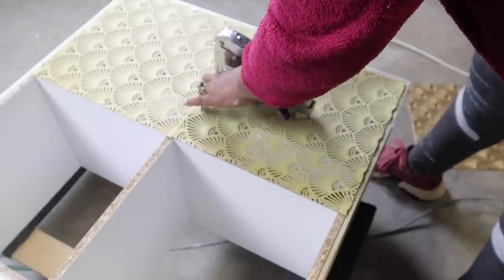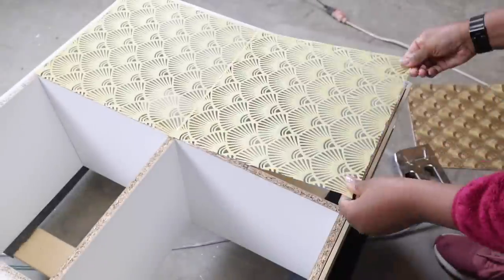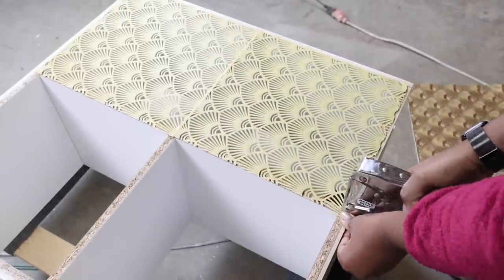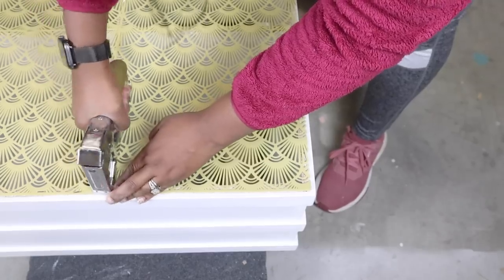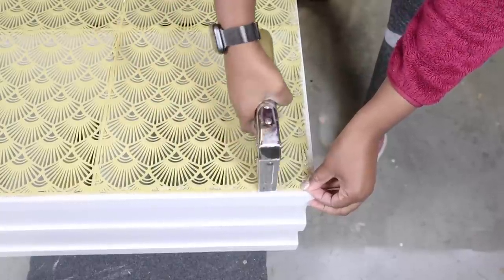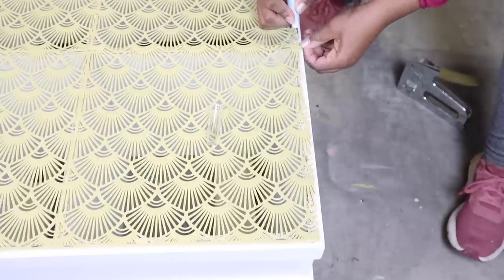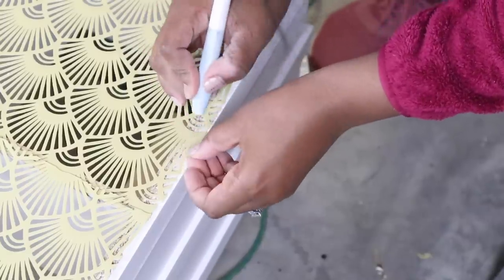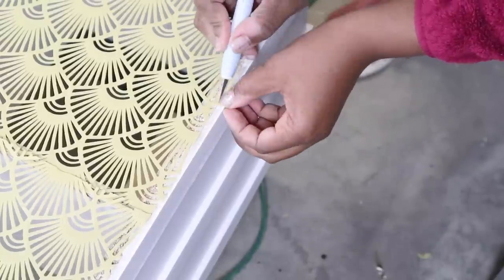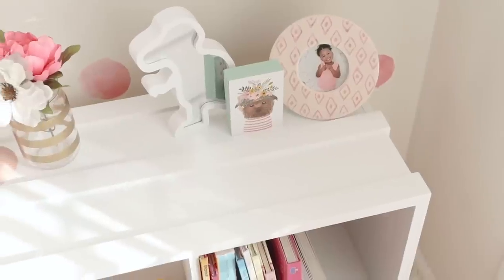This is fairly easy to do, and you can use fabric, place mats, or anything similar. Hobby Lobby and Joann's both have really cute fabric and place mats you can use for the backs of storage cubes to give them a nice pop. After attaching the backing, if you have excess on the sides, just take an exacto knife and cut away what you don't need.